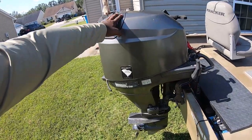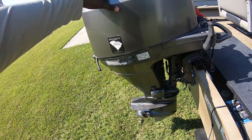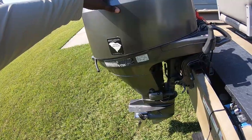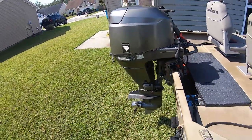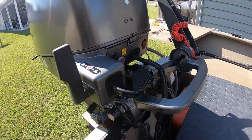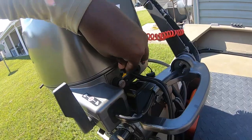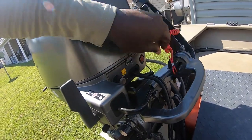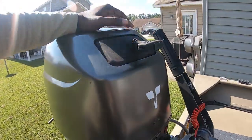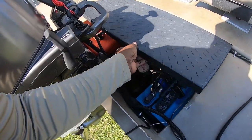Got the outboard motor right here — I believe it's a 25 horsepower Tohatsu, 2004, electric start. You got all the buttons and everything. I'm kind of new to all this but I'll figure it out. For the most part I know how to start it, and worst case it's got a pull cord, so I ain't worried about that.